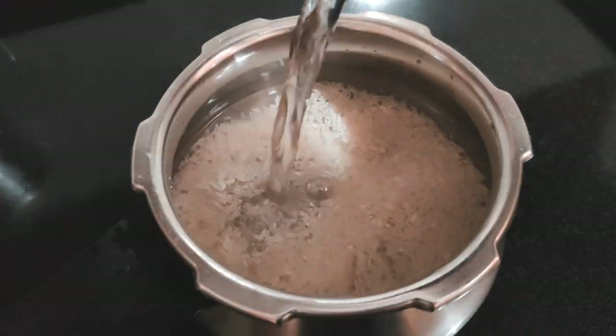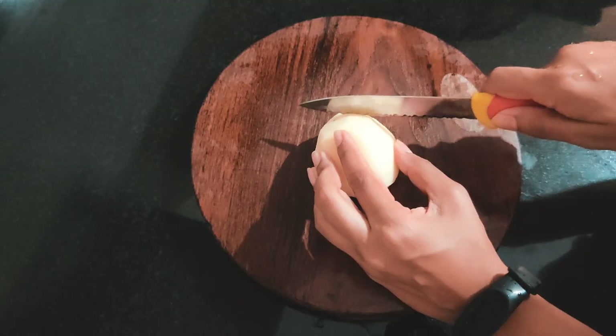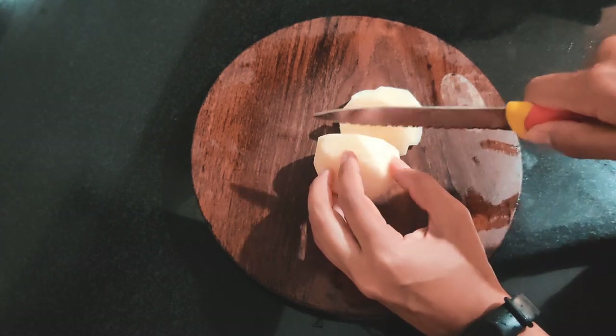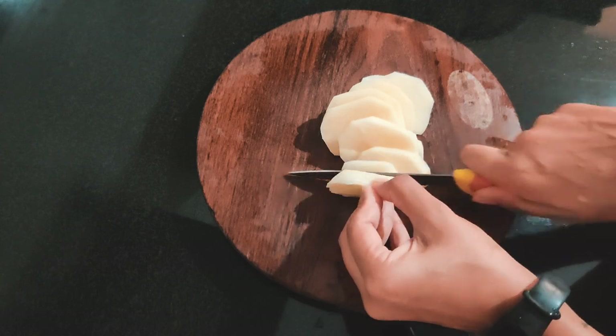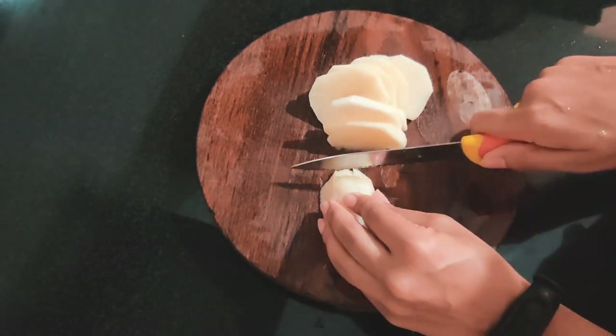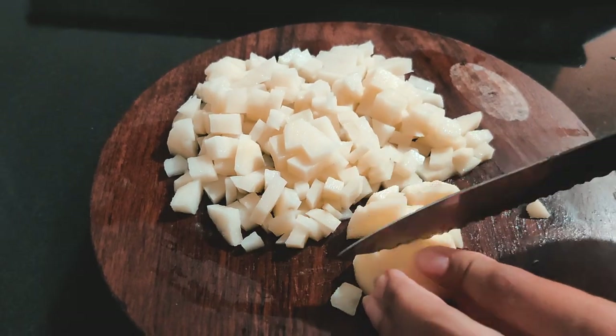While my tomatoes were cooking, I started prepping my rice and potatoes as well. You can cut the potatoes into small dices or squares, however you prefer — you can also make it like french fries. I like mine pretty spicy, so I'm going to be using chilies and chili powder as well.